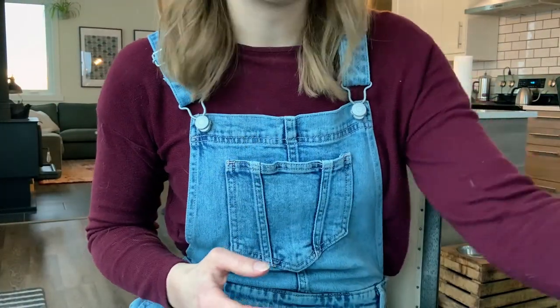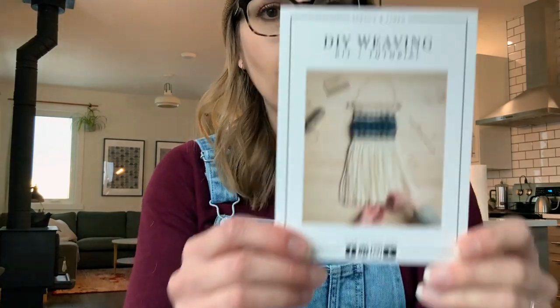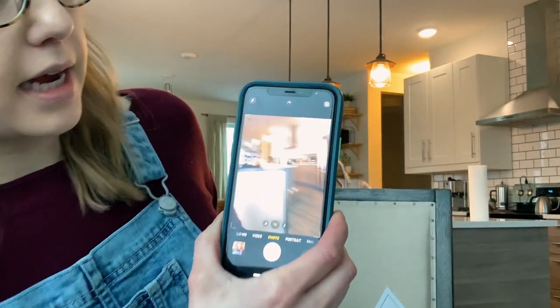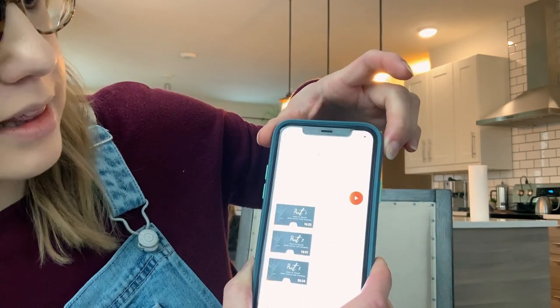Something I'm really excited about — some of you would have already seen this on Instagram — is I got these new inserts for the weaving kits. They have a custom QR code on the back. I specifically remember when QR codes first became a thing, you had to get an app to scan them, but now you can literally just open up the camera on your phone, point it at the QR code, and it'll take you directly to the mini woven wall hanging series that the kit is meant to follow.